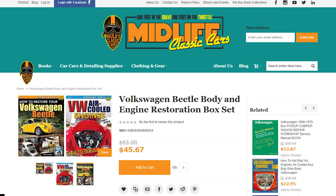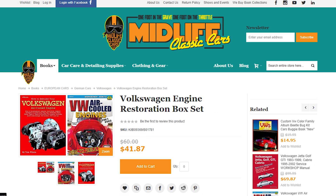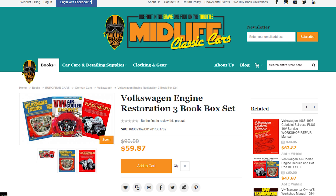I put together a couple of box sets. The first one includes the new SA Design VW Beetle Restoration and Air-Cooled Engine Restoration Guides. The second one pairs the HP Restoration Guide with the new Volkswagen Engine book by SA — a great kit for anyone getting into VW engines. We also have the Mega Kit: the Hot Rod Engine book, the brand new SA Design Rebuild, and the original HP Rebuild — perfect for anyone starting out who wants to soup up their Volkswagen engine.